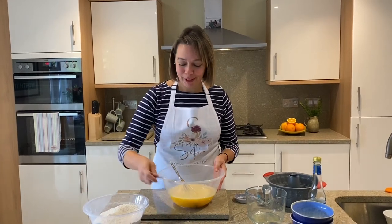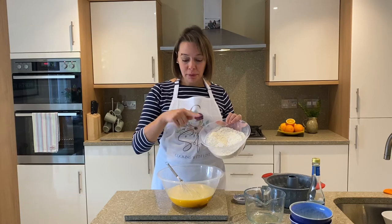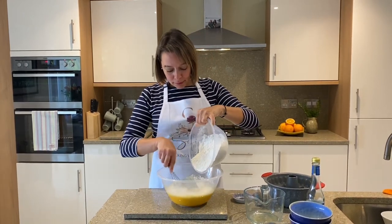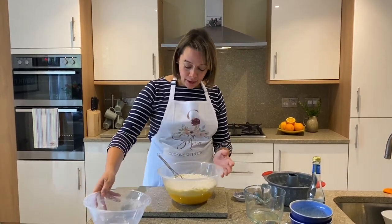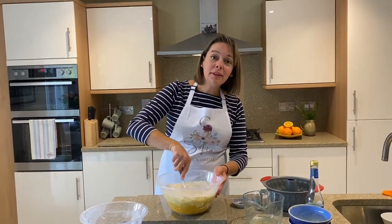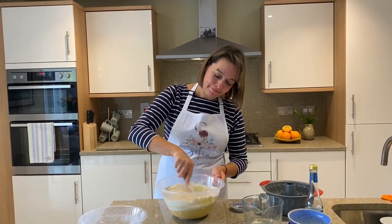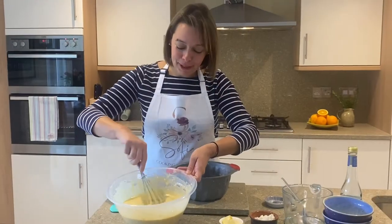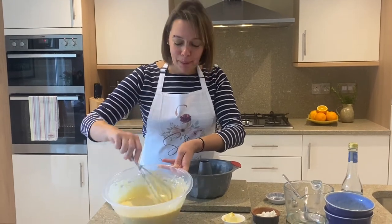Next we're going to add the flour mixture into the liquid mixture, and then carefully we're going to fold everything together — that will take about a minute or so. Look how beautiful this looks; you can really see the speckles of flour and zest. Trust me, you will love this cake.